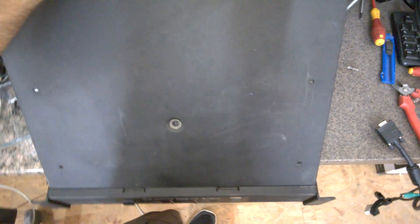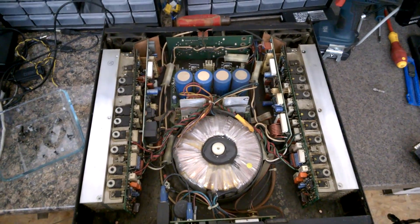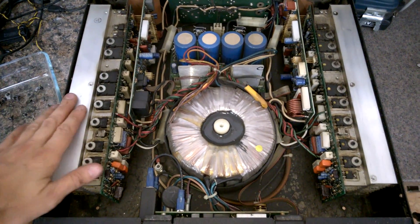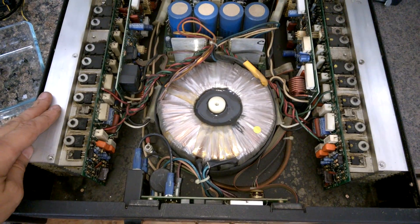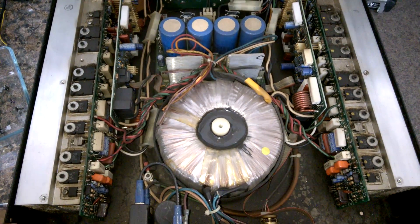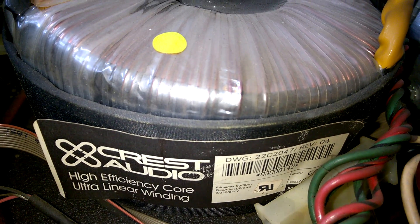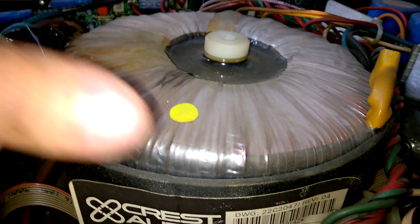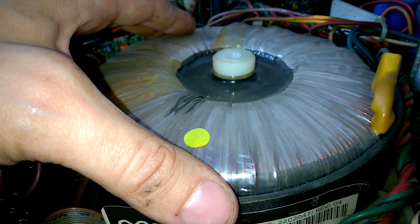So there we go — wow, that's massive, crazy stuff! I will show you all the details right now. We are starting with this large toroidal transformer, which is approximately 16 or 17 centimeters in diameter.